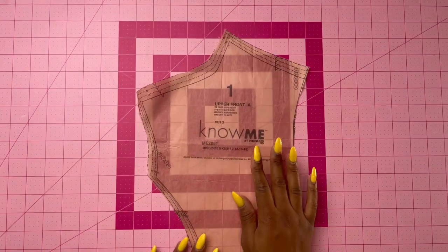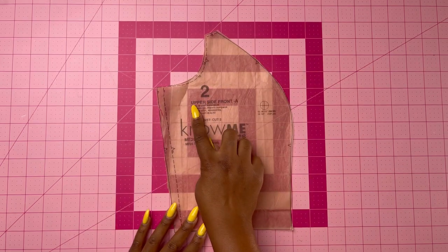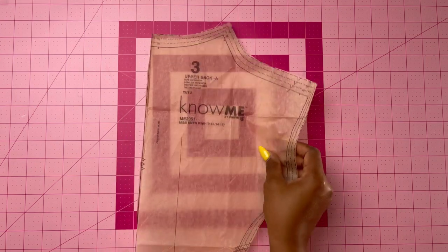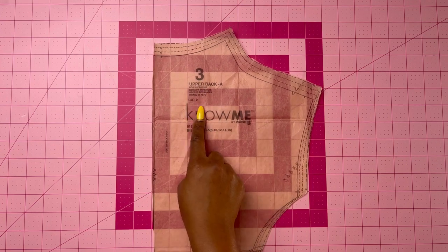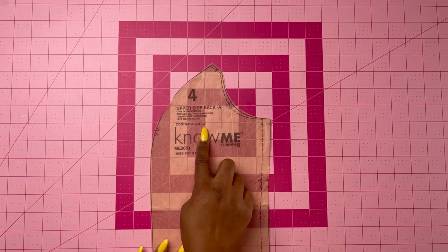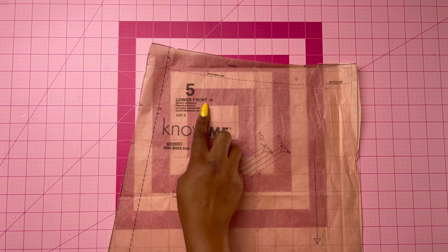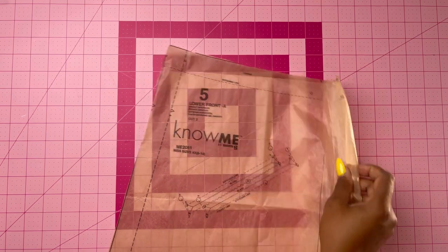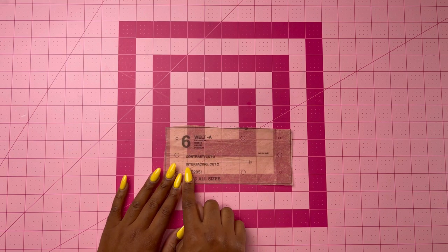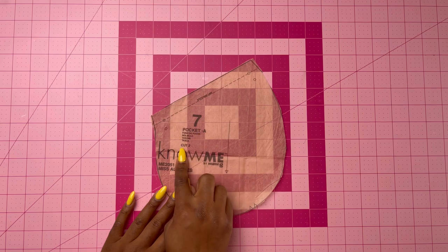Pattern piece number one is the upper front — cut two of fabric. Pattern piece two is the upper side front — cut two of contrast fabric. Pattern piece three is the upper back — cut two of fabric. Pattern piece four is the upper side back — cut two of contrast fabric. Pattern piece five is the lower front — cut two of fabric. Pattern piece six is the welt — cut two of contrast fabric and two of interfacing. Pattern piece seven is the pocket — cut two of fabric.